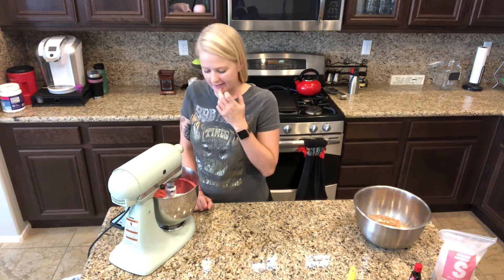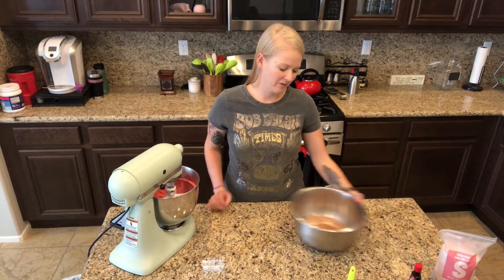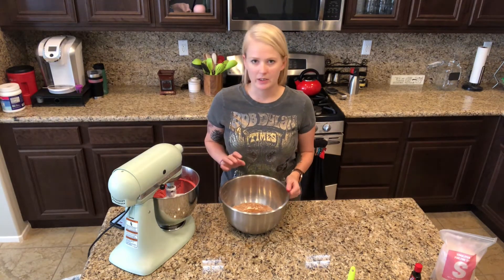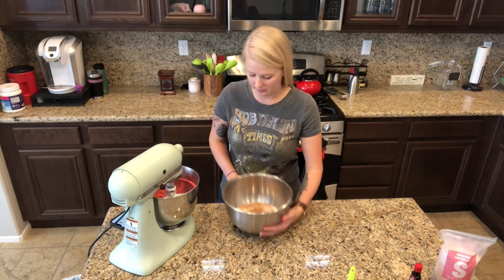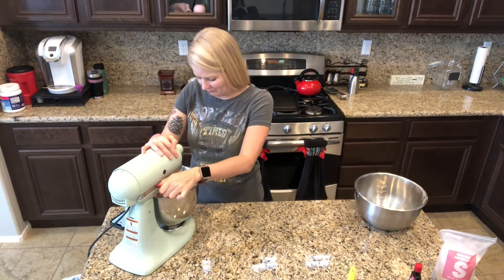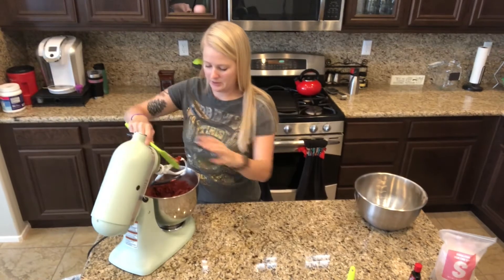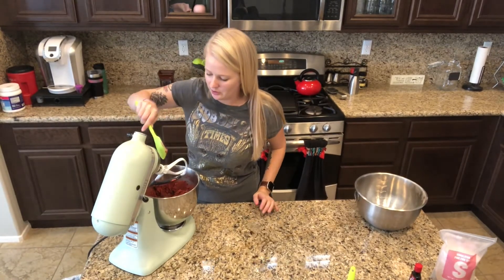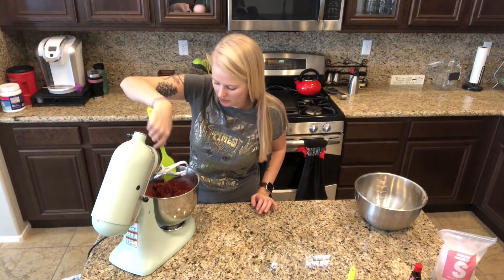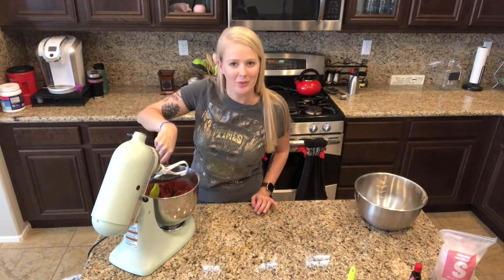I don't feel like it's gonna get much lighter and fluffier than that so I think we're good to go. Now we have to add in the sifted flour mixture and the recipe says to do it very slowly - we all know how this goes, powder everywhere. All right, that's all mixed together, and now we need to chill the dough for about an hour just to let it firm up so you can roll it into balls.